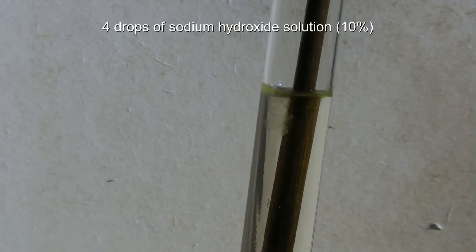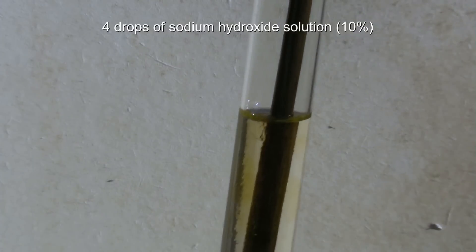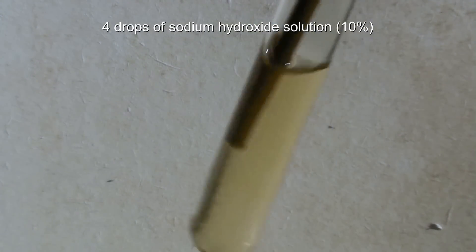When the mixture has reached 50 degrees C or less, a long thin wooden stick is placed in the test tube. Now 4 drops of a 10% sodium hydroxide solution are added and the solution is well mixed with the stick. At this point the reaction can already begin.